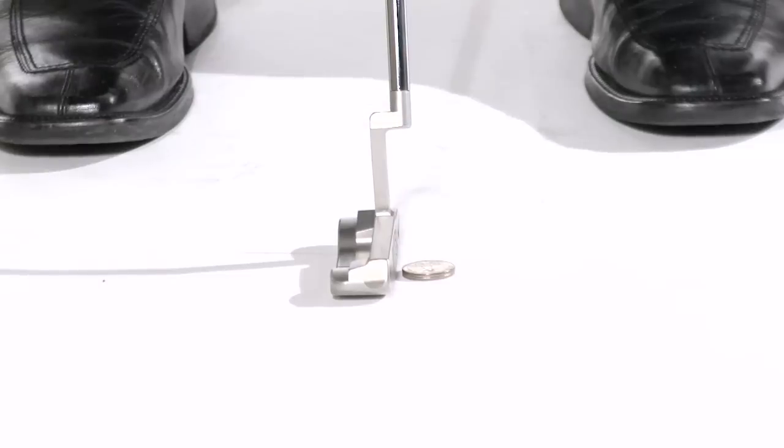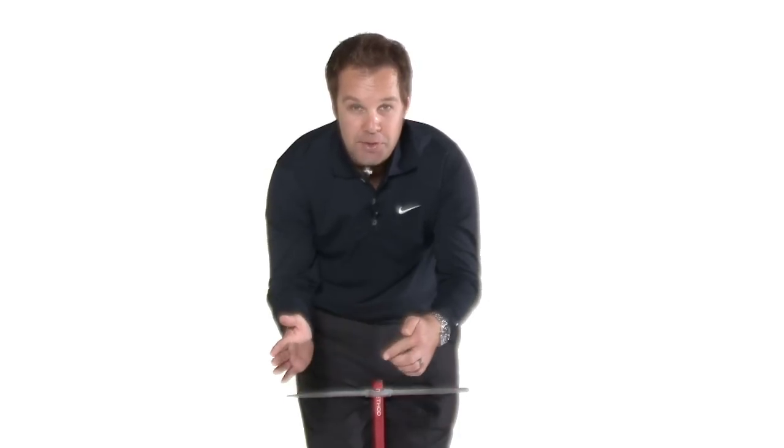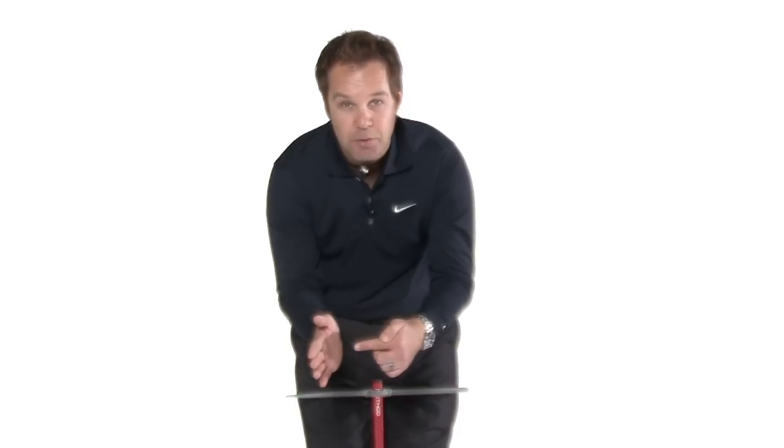Set up to the ball, or in this case the quarters, and make your stroke, keeping the pressure between the forearms and the Putter Master, but striving to strike those coins. If you strike the coins, you will feel how the arc of your stroke bottoms out in the right place, and if you do that you are going to not only keep your wrists and forearms stable, you are also going to make a lot cleaner contact with your golf ball.